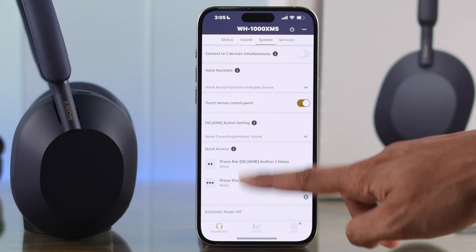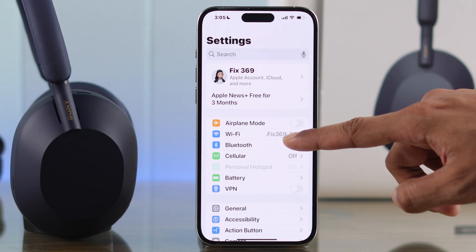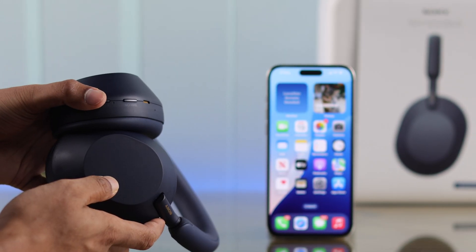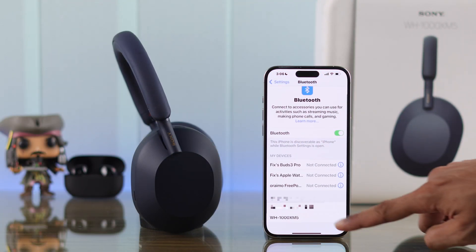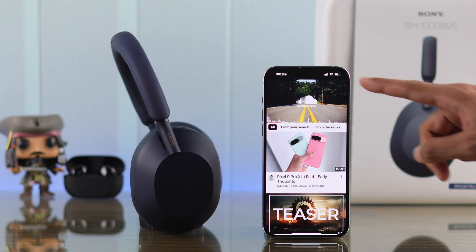For those who want to set it up without the app, go to your iPhone's Bluetooth settings. Take your Sony headphones into pairing mode by making sure they're turned off, then hold down the power button for five seconds until the LED blinks twice. It should then pop up under 'Other Devices' — just tap on it to connect. It's that simple, but note that if you're not using the app, you are missing out.